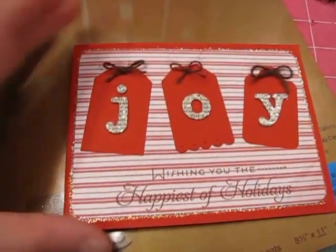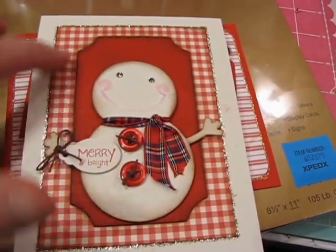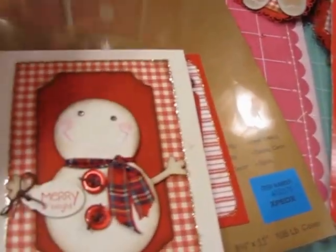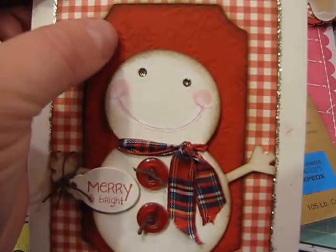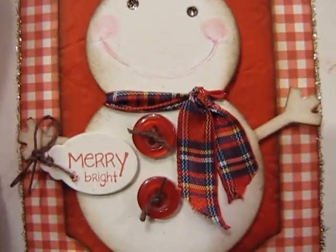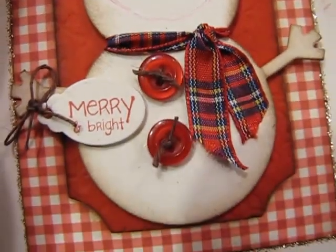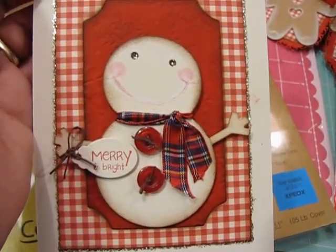I also have a couple more cards to show you. This one uses inlaid die cuts - I had a whole bunch of pieces left over from cutting out the tag piece out of the gingham, so I took the leftover piece and made a card with it. I cut a red ticket to insert into the center of this piece and used an impression plate on it with snowflakes. Then I did another one of my little snowmen - the eyes are filled in with some mercury glass stickles and it just says Merry and Bright. The little scarf on this one is made with some checked Christmas ribbon from my stash.